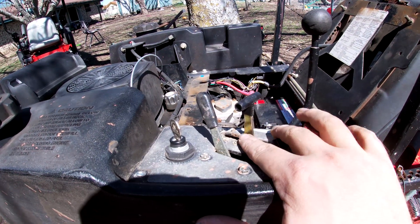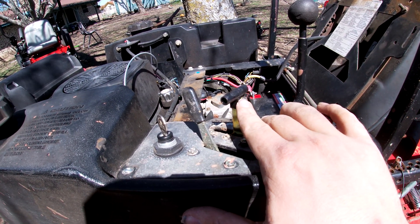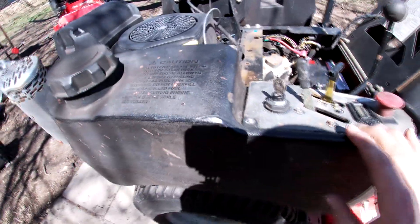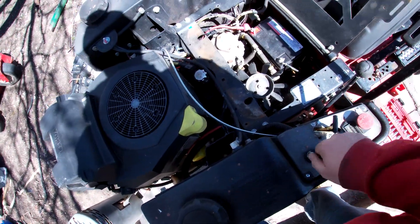What I didn't show y'all is putting it back together — and the fight I had to get this off was fun — but it's all back on and hooked back up there. We'll start her up real quick so you can hear it run and we'll end this.